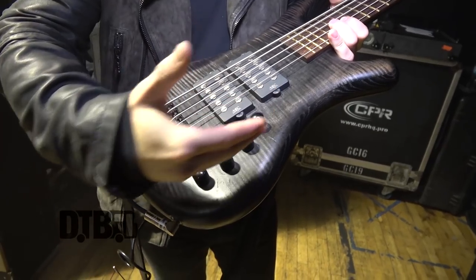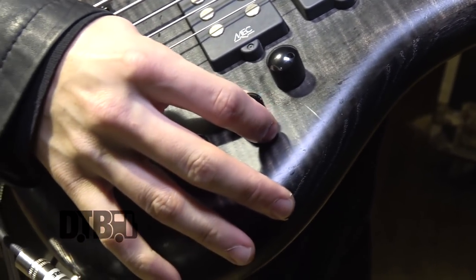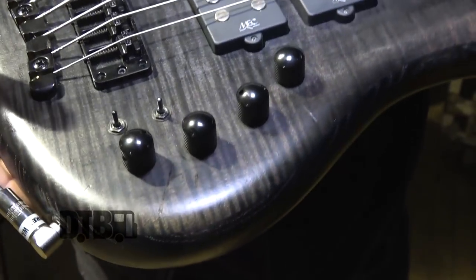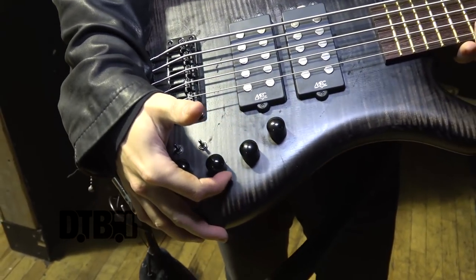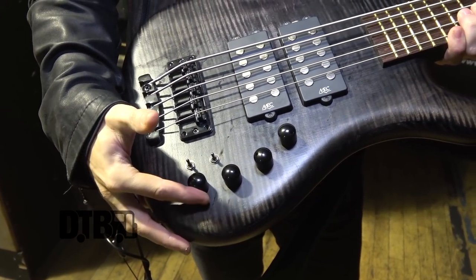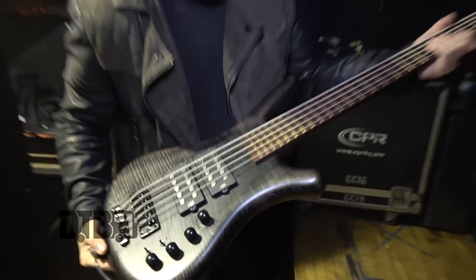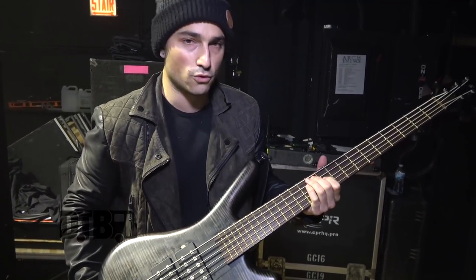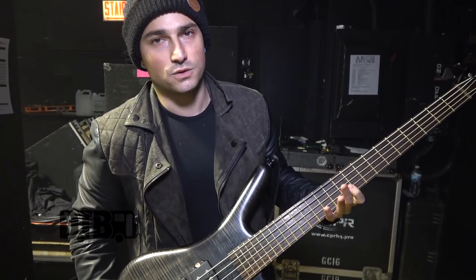I keep all these knobs at different settings. This is the volume — obviously, you have that the whole way up. This one is like a split between the two pickups; keep that in the middle. This is for the front pickup by the neck — I keep that the whole way up. This is for the back one — I keep that just past midway. It's pretty high-endy. I like a lot of high-end in the mix, but I keep some bass in there. I like to cut through, and then I give our front-of-house guy the option to roll off some of the high-end to what he needs. That's usually the best of both worlds for the mix.